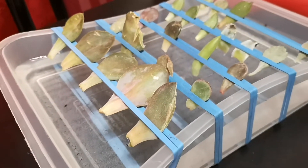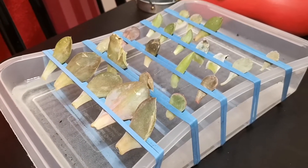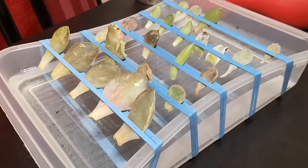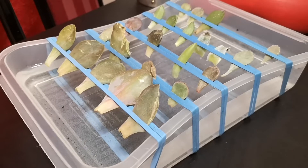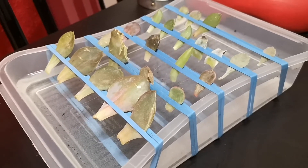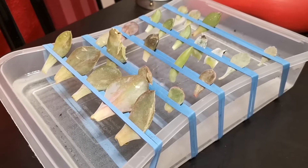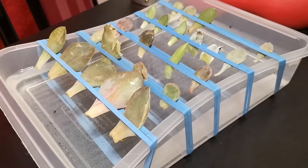I've seen some people do it with the tip of the leaf into the water, but more often than not I've seen them out of the water. The idea is that the roots are going to come out searching for water and therefore grow out faster. We'll see — I'll try different things and find out what works.